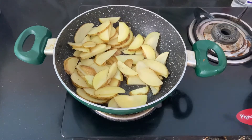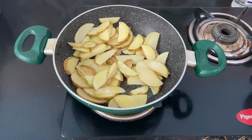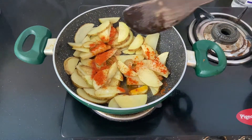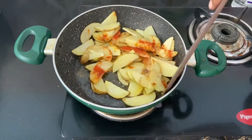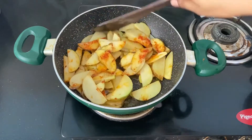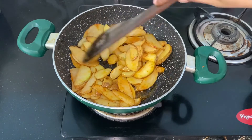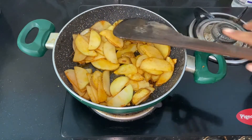Now add 1-2 tsp of chili powder. Add it in and mix well. Let's roast on medium flame. Keep the flame at medium so the chili powder does not burn.